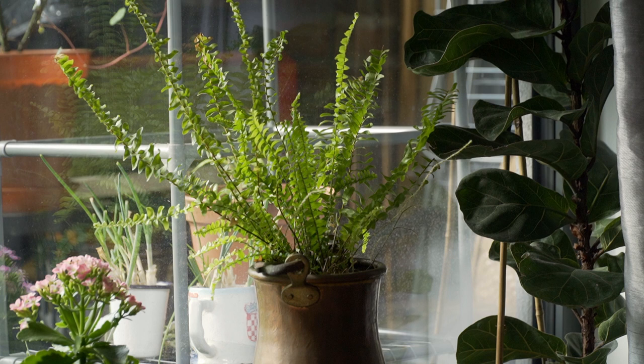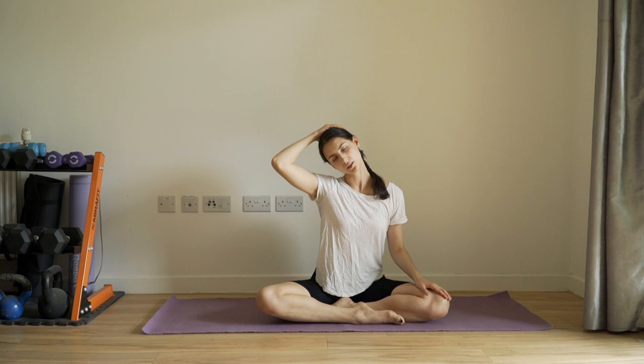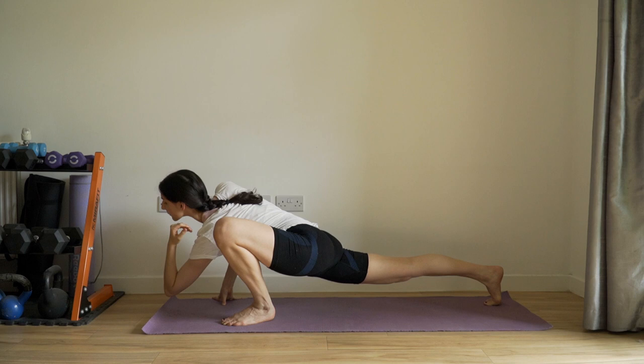Hello everyone and welcome back. It is mid-July now and I'm very happy to finally take a break from my work. I teach ballet to children daily and run my own school here in London, and so it's really nice to finally take some rest over the summer and finally take some much needed time for myself too.